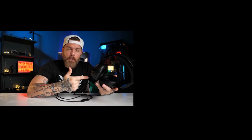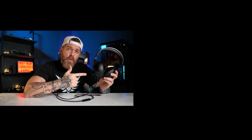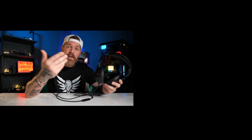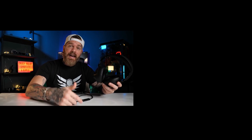These are the N11s by Nubwoe — or Noobiewo — something like that. I think I said that right. Probably didn't.